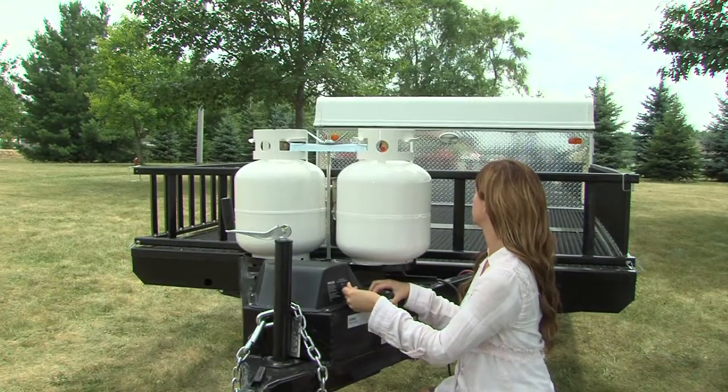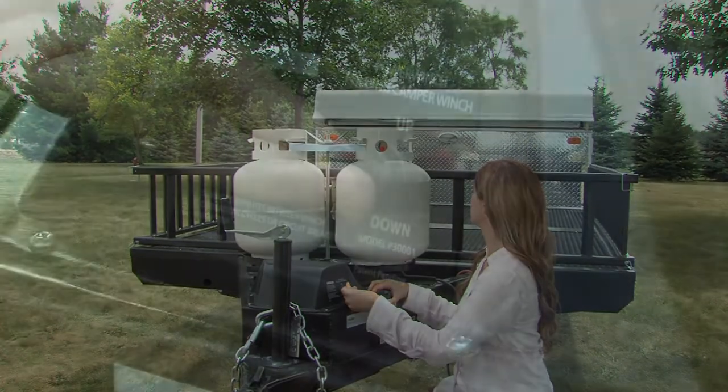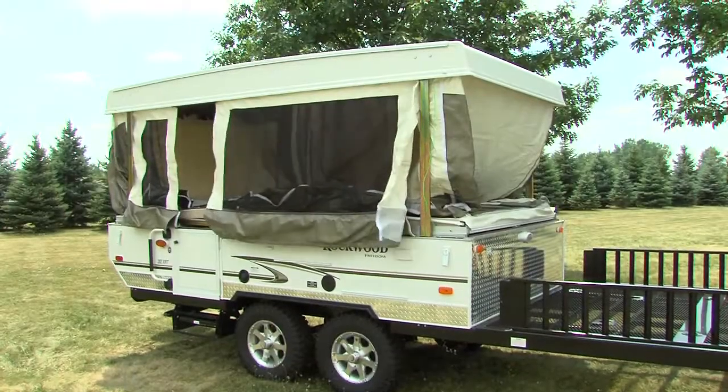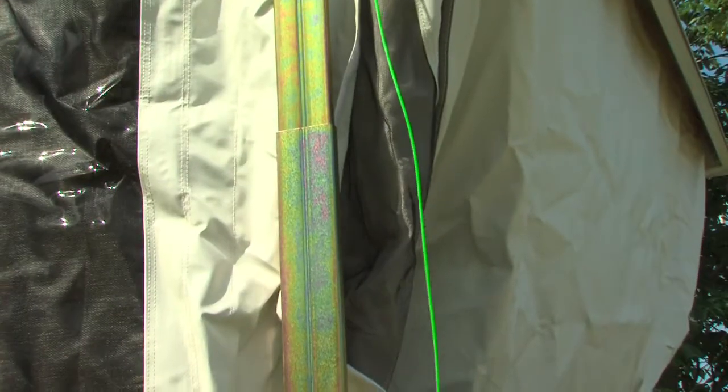Once the roof latches are released, simply push the switch on the power winch to the up position to raise the roof. Keep an eye on the extender cable for indication that the roof is fully raised.